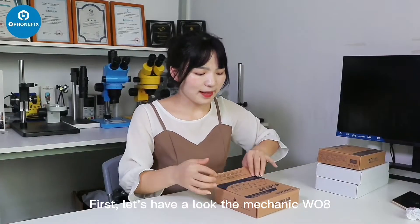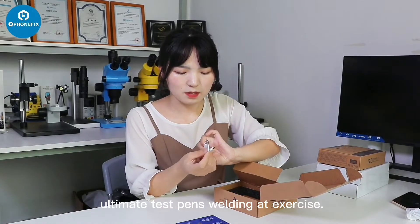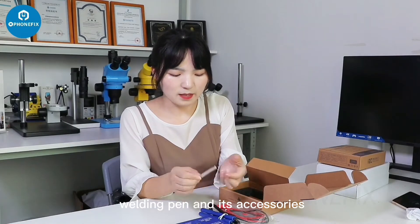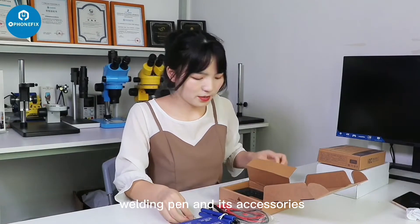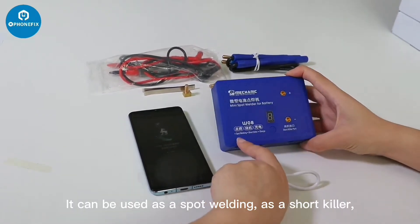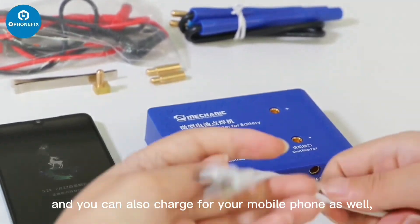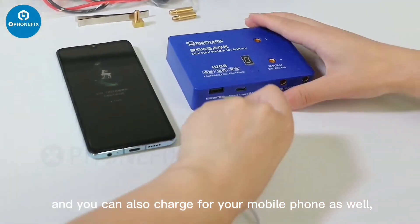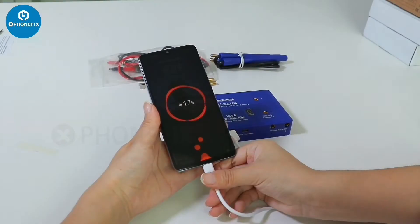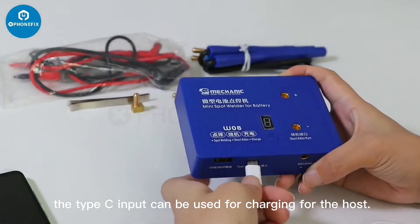Let's have a look at the Macalic W-O-H. The package includes the host unit, a Type-C cable, multimeter test pens, welding pads, nickel strip, and accessories. It's a 3-in-1 spot welder for battery use. It can be used as a spot welder, as a short killer, and you can also charge your mobile phone through the USB cable. The Type-C input can be used for charging the host.